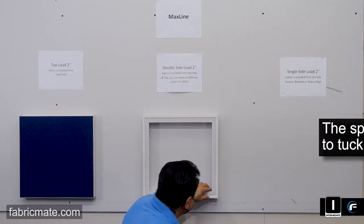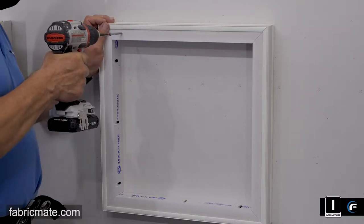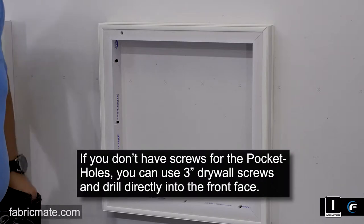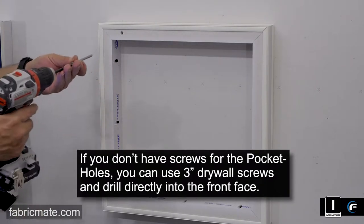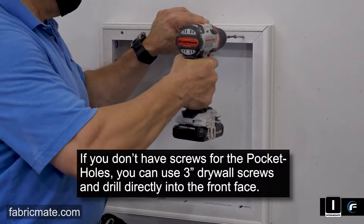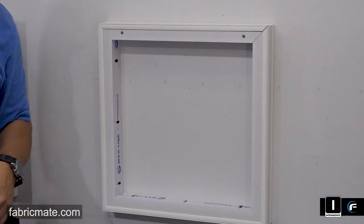So there you have it — all four sides up of the MaxLine double side load. Here what you're going to see is the three inch screws going right through the face. So if you don't have the pocket hole screws, or you don't have the pocket holes, you can just go right through the front here. This is also a preferred method — nice soft material, three inch drywall screws giving it a nice snug fit right up to the drywall.